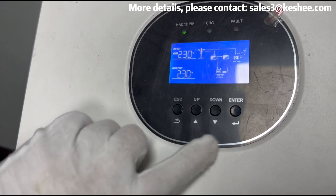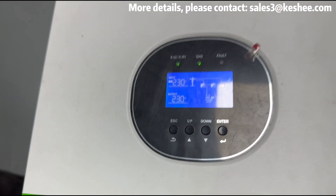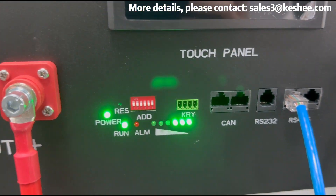If we use an external battery to connect to the inverter at the other end, we can also charge the battery with AC power. You can see the charging status on the screen and the battery charging light is also working — the connection test of the inverter is very successful.